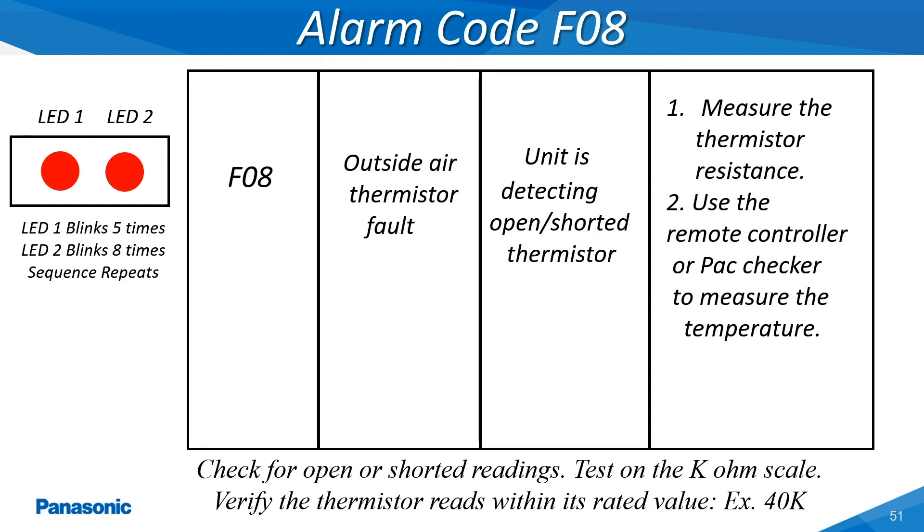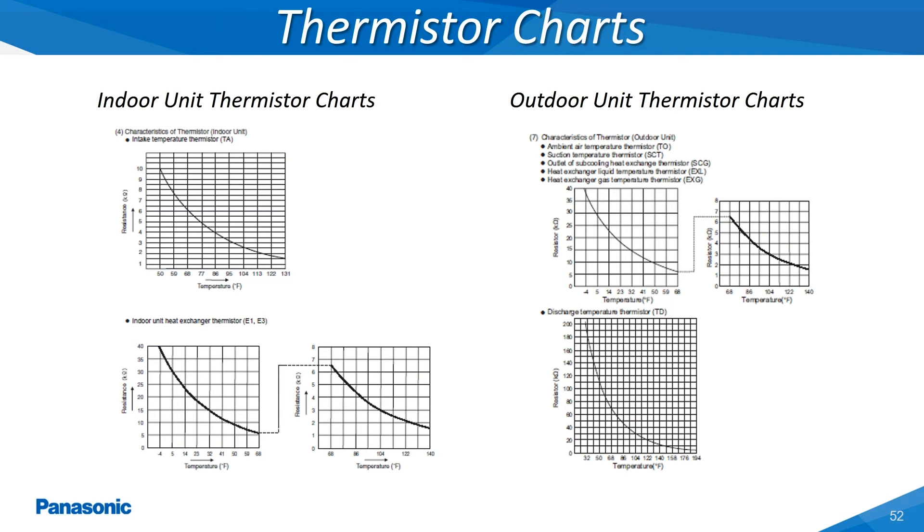When thermistor alarm codes are encountered, always start by checking the connection point of the thermistor at the main printed circuit board. Next, conduct a continuity test of the thermistor on the K-ohm scale of the electrical tester. The values of these thermistors can be located within the service technical manuals located on the Panasonic air conditioning website. Here are two examples of the thermistor charts with the associated K-ohm values at different temperature readings for both the indoor and outdoor unit thermistors.